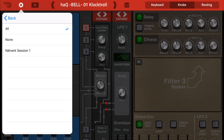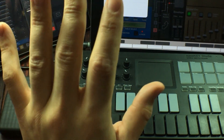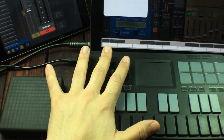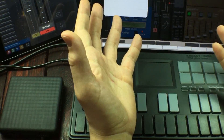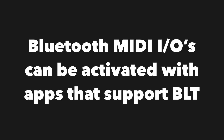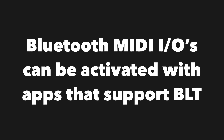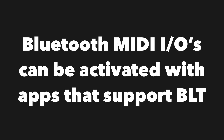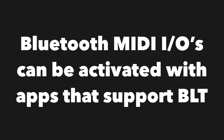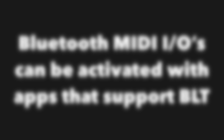But it kind of does. In order to get access to the Bluetooth MIDI devices you want to connect with apps like this — older apps — you have to activate the connection from your Bluetooth MIDI device to your iPad or iPhone through another app that does support Bluetooth MIDI connections. I'm going to show you two ways of doing this.